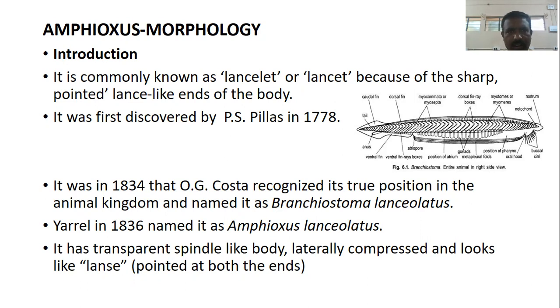Amphioxus is commonly known as Lancelot or Lancet because of the pointed, lance-like ends of the body. It was first discovered by P. S. Pillan in 1778. In 1834, O. G. Costa recognized its true position in the animal kingdom and named it Branchiostoma lanceolatus. In 1836, HRL named it Amphioxus lanceolatus.